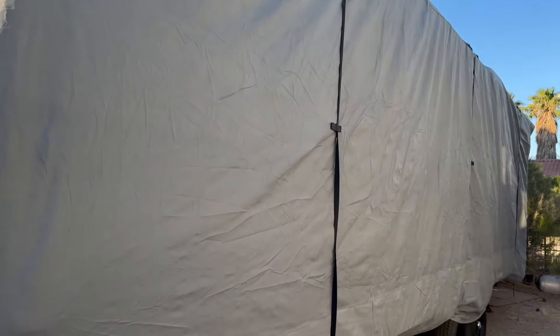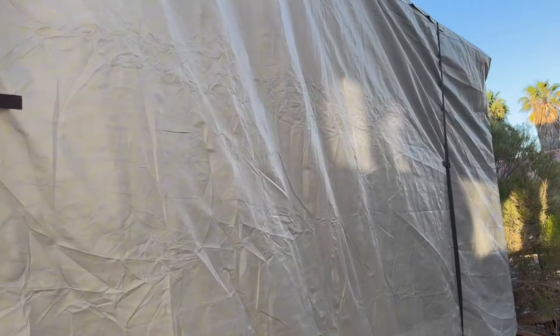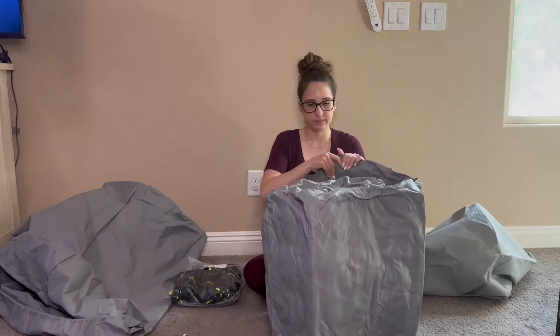Living in the desert, I needed an RV cover just to protect my RV when it is in the hot sun, and we also have a lot of wind storms that come through. As you can see, we store it on a desert pad, so it just makes us feel a lot more comfortable putting an RV cover over our travel trailer.